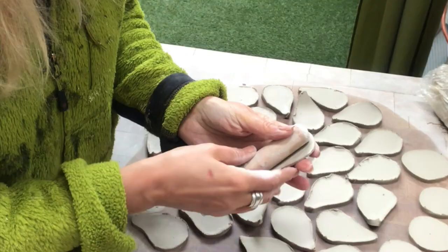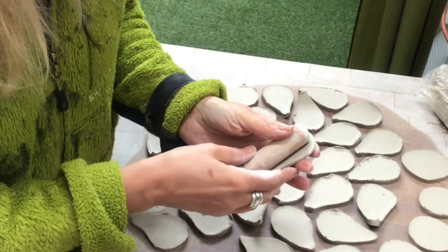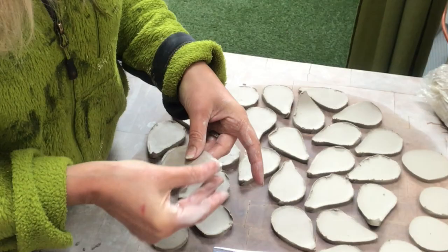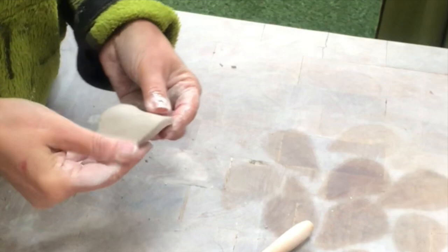I use some clay that needs to be fired in my kiln, but if you don't have that, this project is so easy and could easily be done with just air dry clay. And now to the center of the flower.